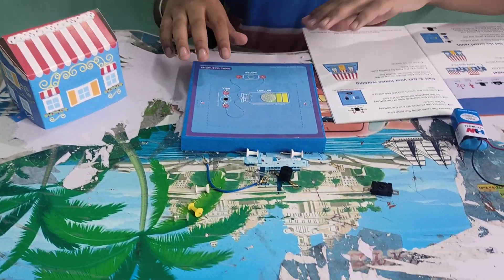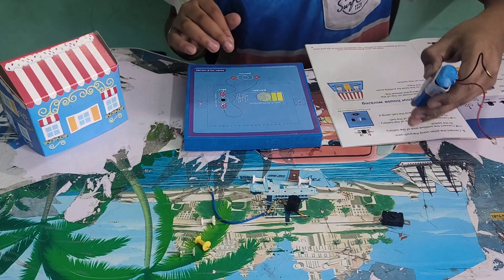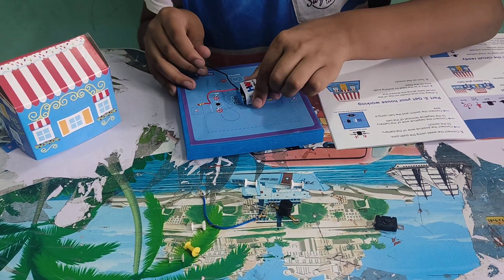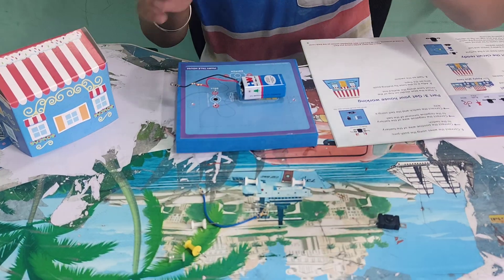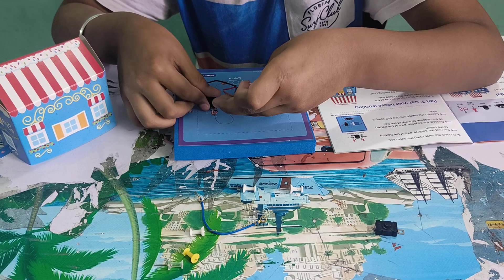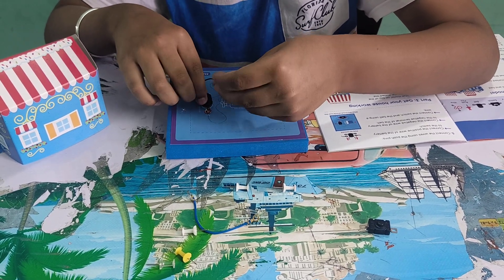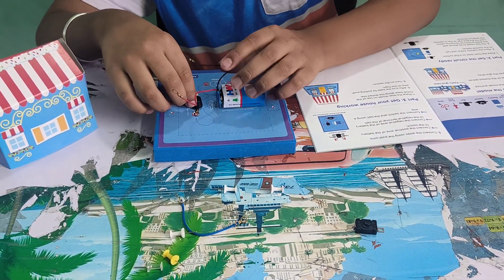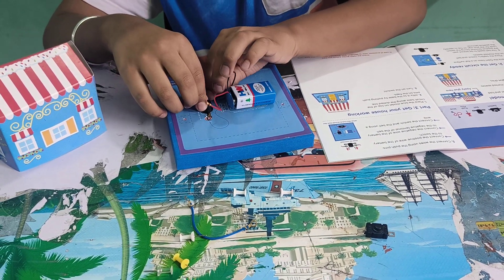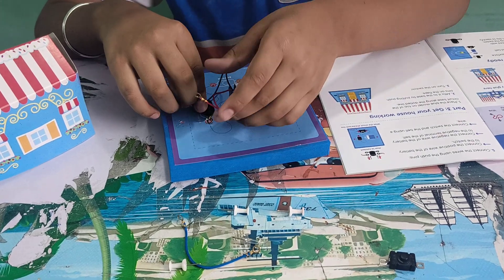Now I will show you the procedure. First, we have to take this battery and keep it like this. Then we have to take the bell and keep it over here. Then we have to take this wire and keep it over here.